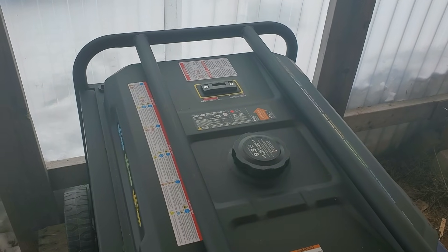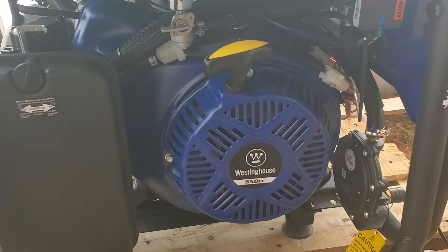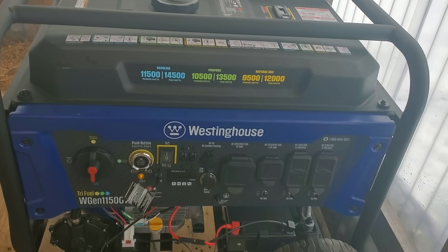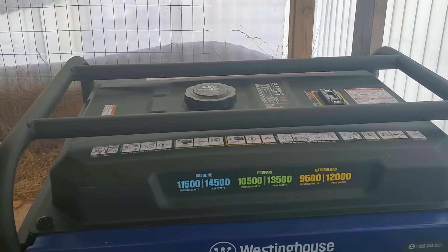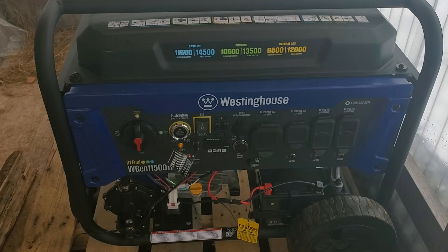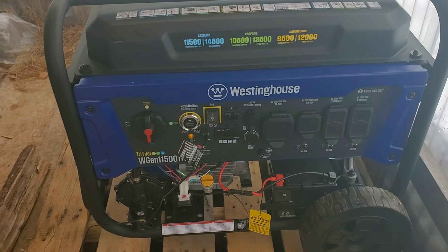Let me know in the comments if you think this is going to blow up my brand new Westinghouse generator. The reason I bought this generator is because it has clean power — it's very low total harmonic distortion, so it's safe to run all your appliances, heat pumps, and computers. And it's got a lot of power. I'm on gasoline, so I'm running the maximum power. Let me know in the comments below if this is going to blow up the motor or not. Thanks, have a good day.